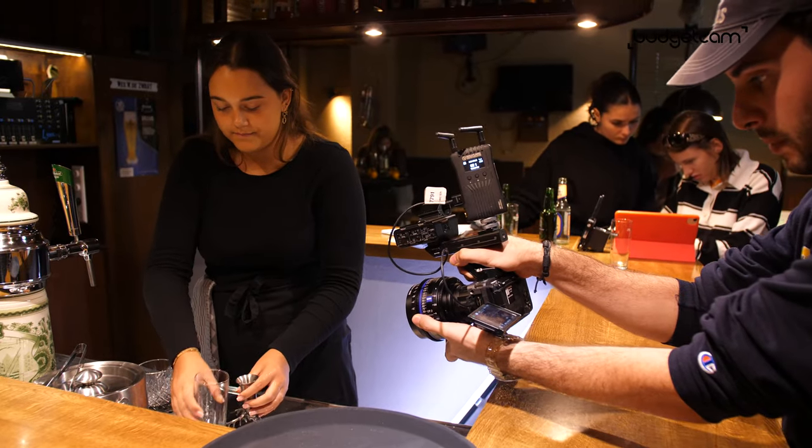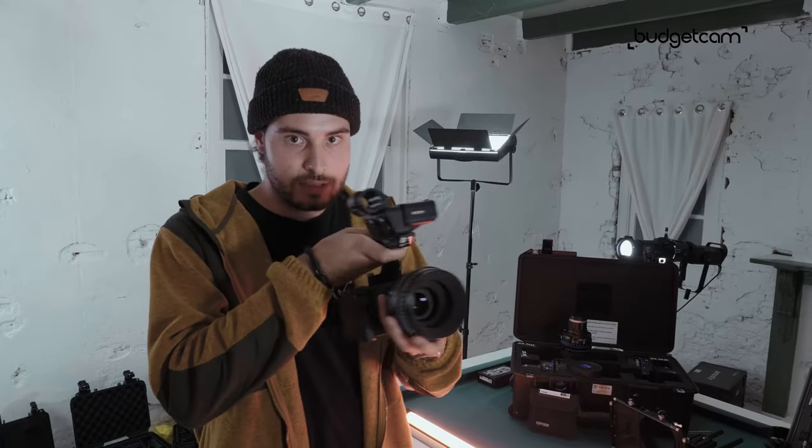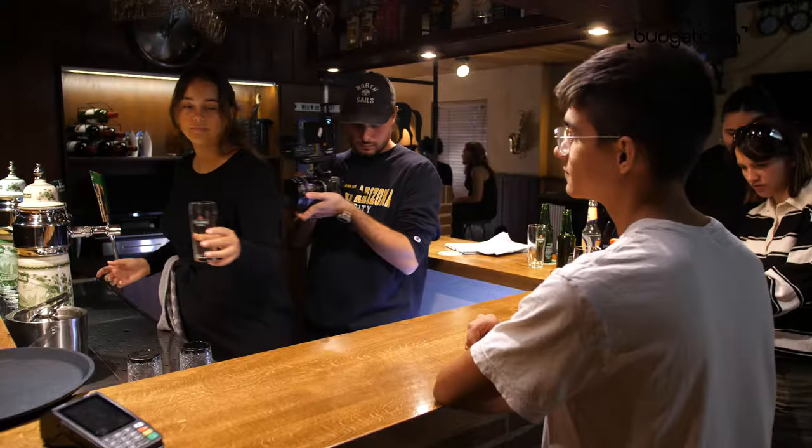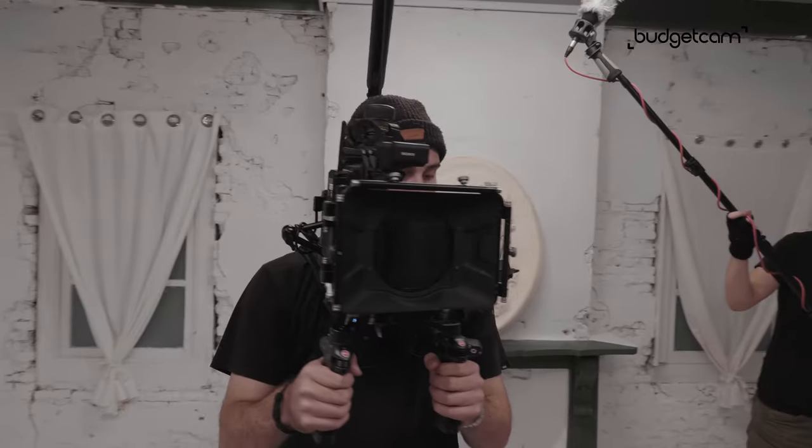So we went with the FX3 from Sony. Perfect for run and gun shooting like I have it set up here — very quickly, very fast, it can be very agile, it can go into tight spaces. But we also rigged it up on a big cinema rig.